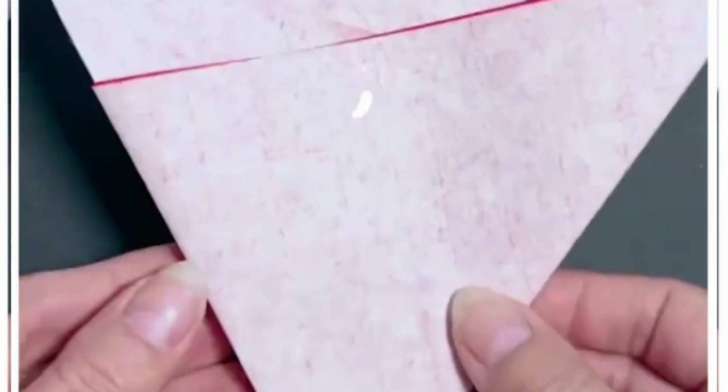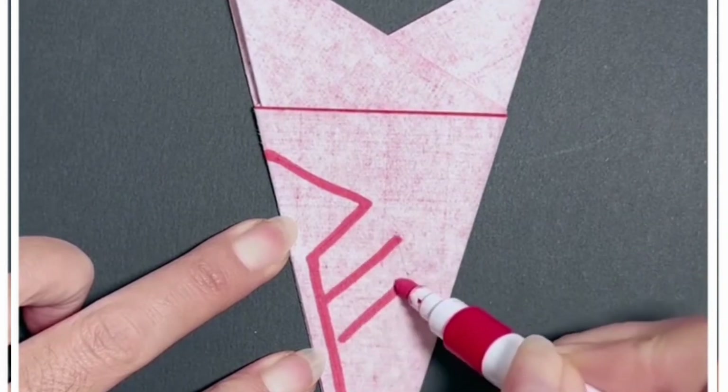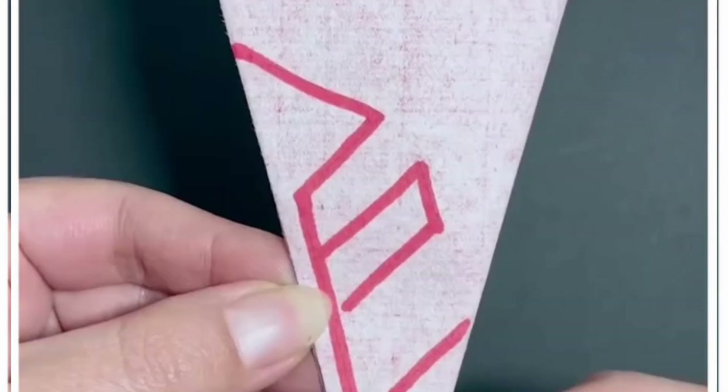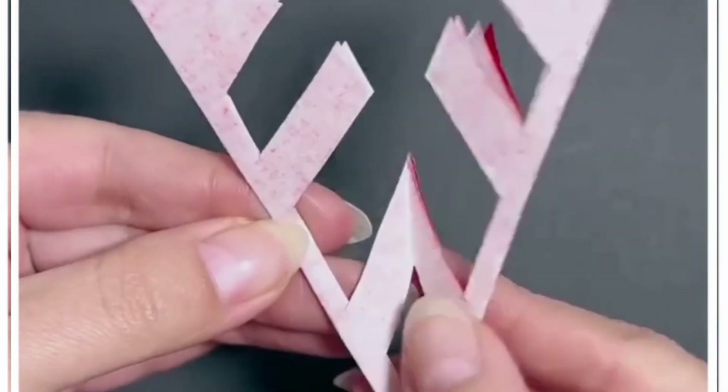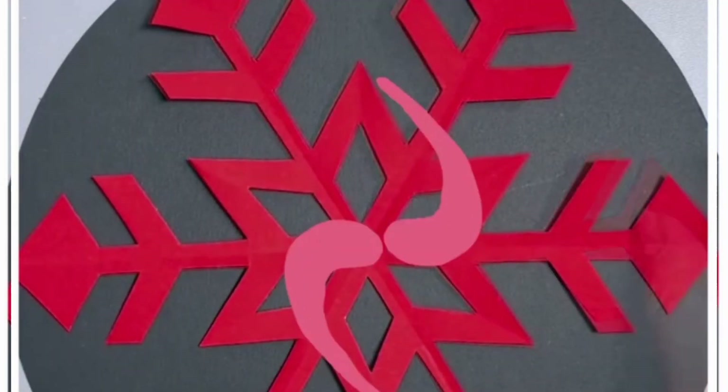Fold this red graph paper and make multiple folds. Draw lines on the top to make this decoration piece for various festive seasons. Cut it using a scissor or cutter, then gently open it and look how pretty this design is. Thank you so much for watching this video.